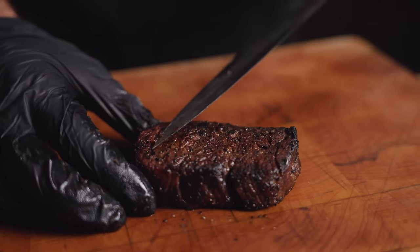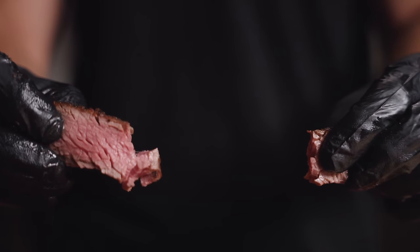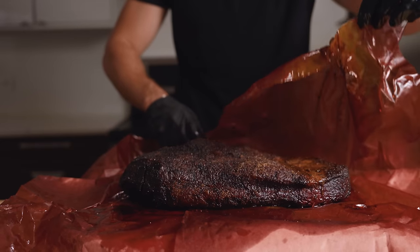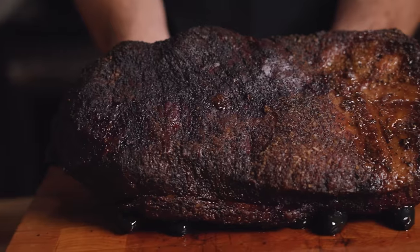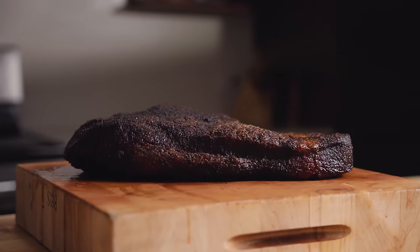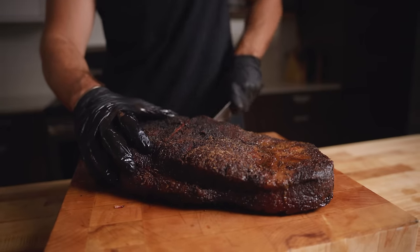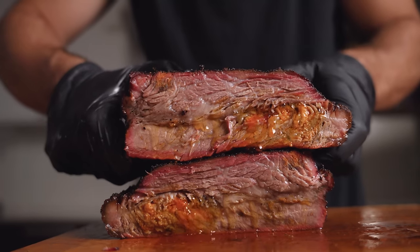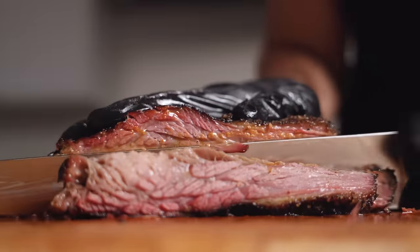Pretty nice crust on there. Slicing it up — as expected, this is feeling extremely tender. And it is time for the moment we've all been waiting for: 35 days dry aged, completely injected with buffalo sauce. Going right down the middle. This thing just looks completely ridiculous — super juicy — and there's that orange from the buffalo sauce. Pretty wild.